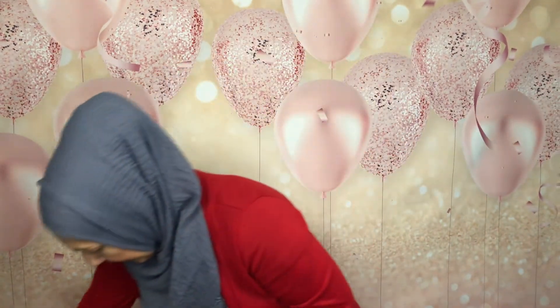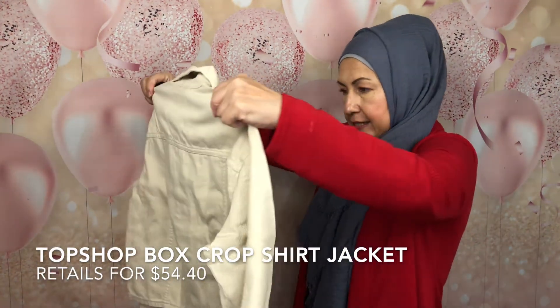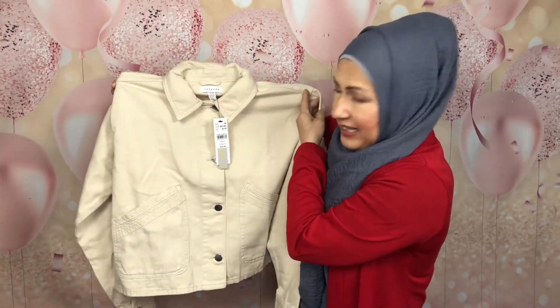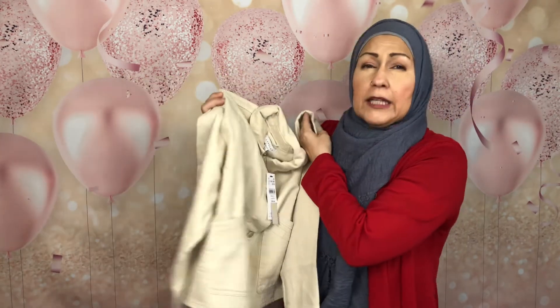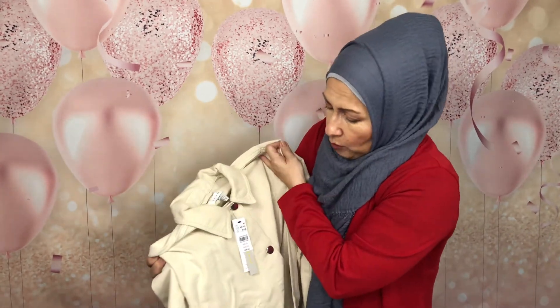Here's a TopShop piece — that's another thing, TopShop has some really nice things. Again it's cropped, kind of high. These crops — I don't usually wear them because like I said I'd have to wear these with skirts. I can't wear these with pants unless I layer it over a shirt that's really long so I can cover my behind. We're trying to be modest here — but let me see what I can think of when I put it on.